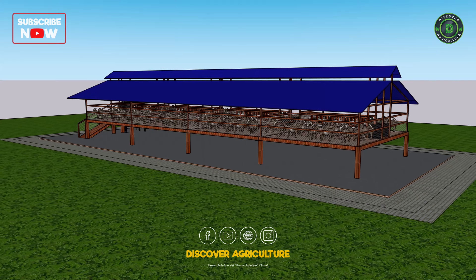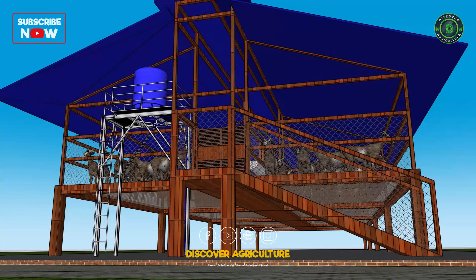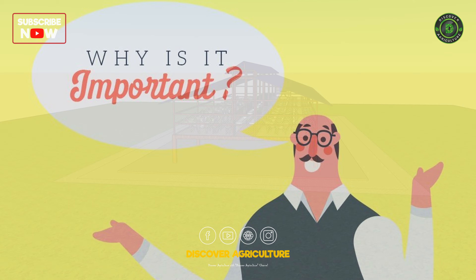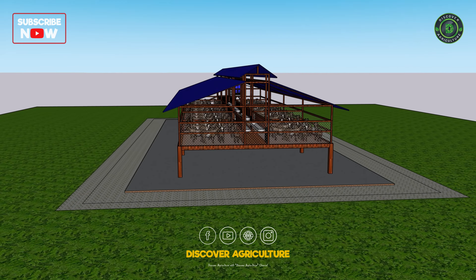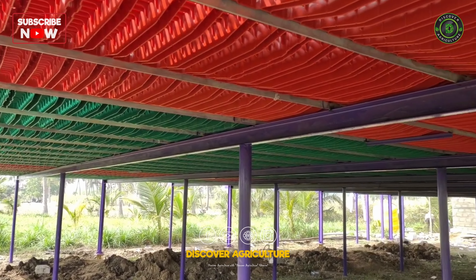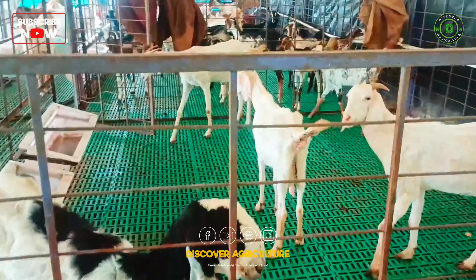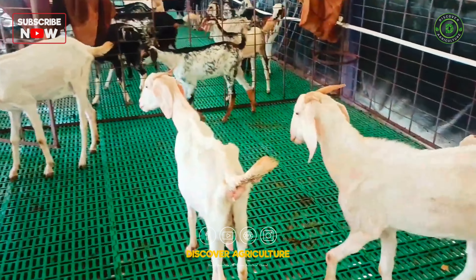The first feature of this shed is the elevated floor, placed 1.5 meters above ground level. This design makes cleaning much easier and prevents waste buildup. With a raised platform, any droppings fall through, reducing the chances of diseases and keeping the environment more hygienic for your goats.